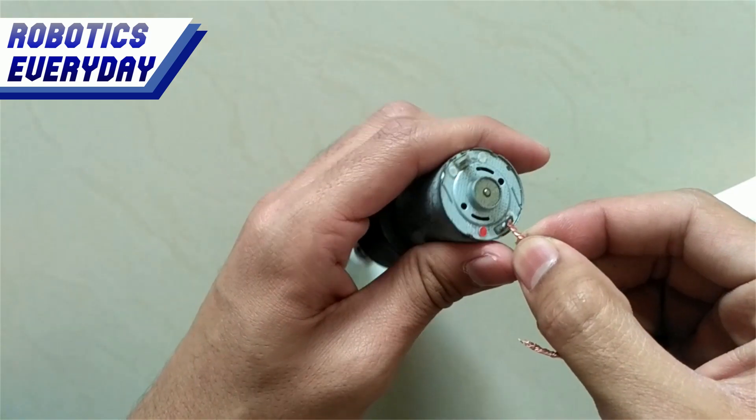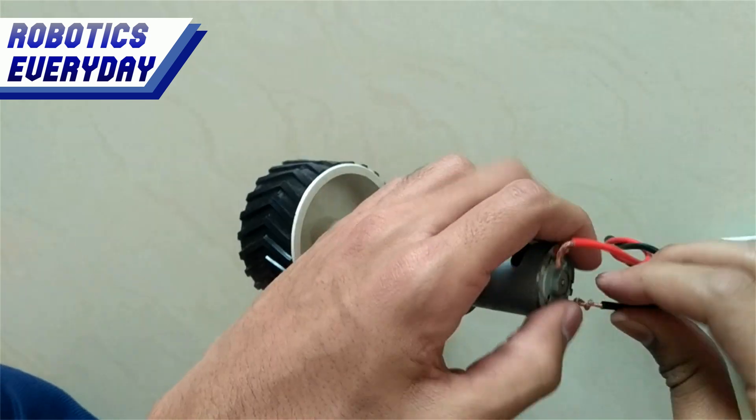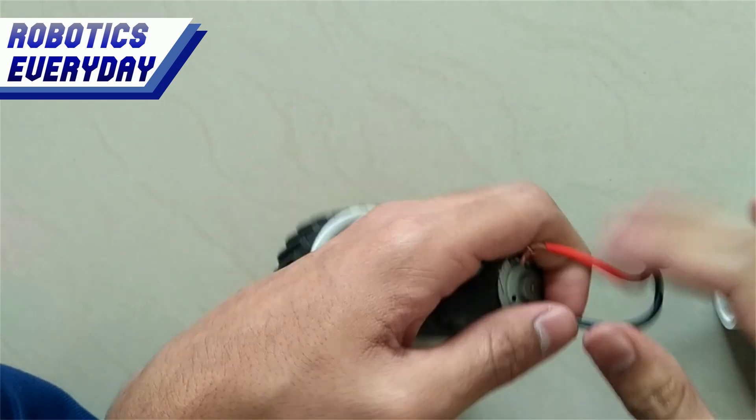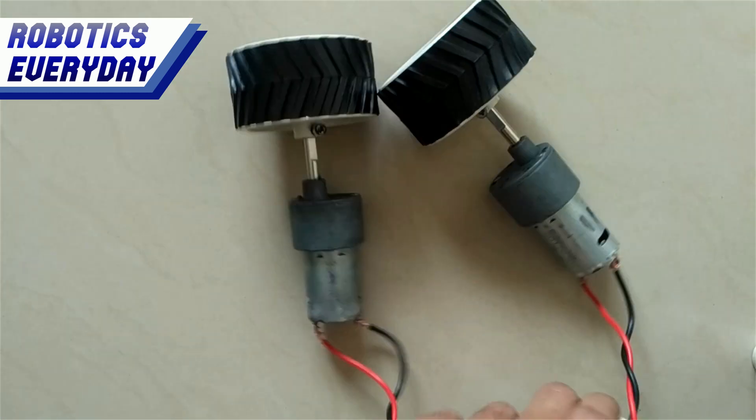We will be connecting these wires to the motors. The red wire will be connected to the red mark terminal, and the black wire will be connected to the white mark terminal. The same procedure needs to be followed for the second motor. Both the motors are wired and ready.